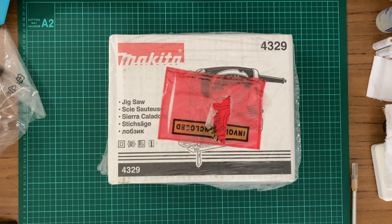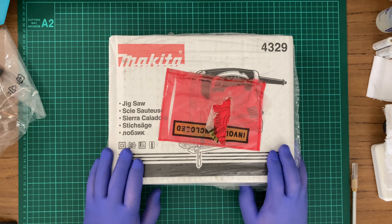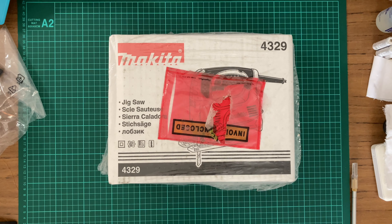In today's video I get to do an unboxing of something I've been wanting to get my hands on for a little bit. I realized, oh what am I going to do with it, followed by oh that's right. It's been nuts. Here's my new jigsaw.